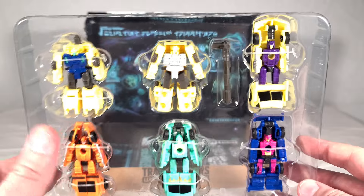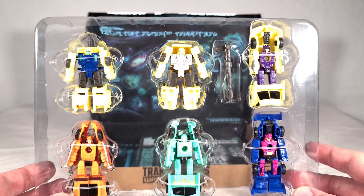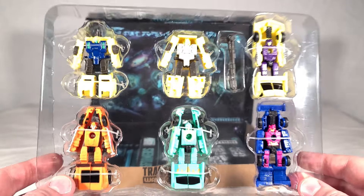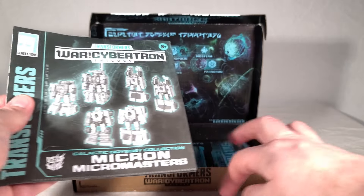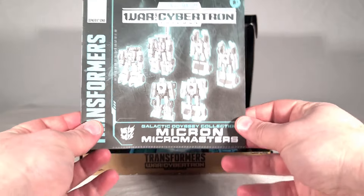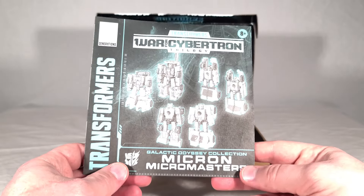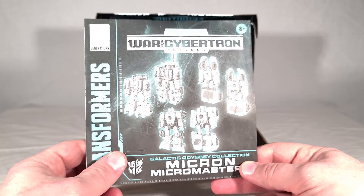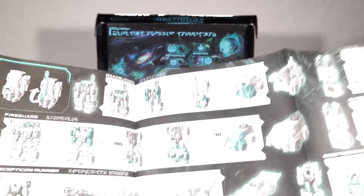Even though these guys aren't Minicons proper, their color schemes really harken back to that very bright, very cartoony look of the old Transformers Armada Minicons — I like it. The instruction book here comes with some garbage filler paper; I don't know why they put that in there. On the front you get our six guys, the Micron Micromasters name, and a split Autobot and Decepticon symbol because they cover both factions.